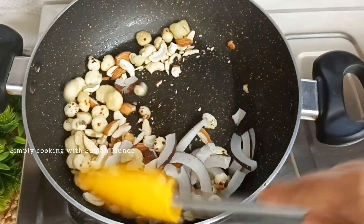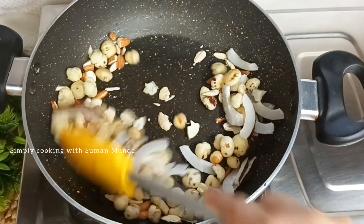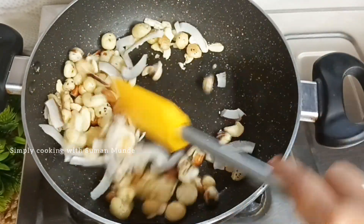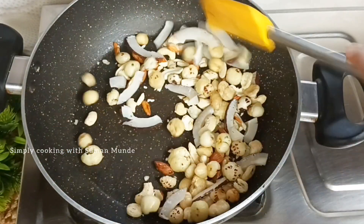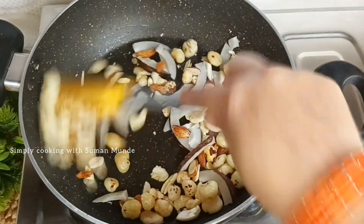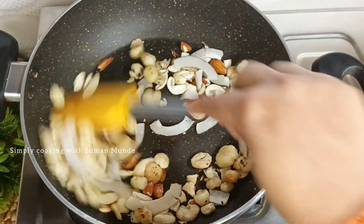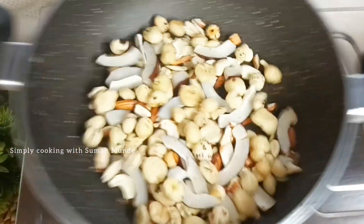After adding the dry fruits, we will stir it for 2-3 minutes. As we use 2-3 minutes, the result will be that we haven't added a little color. If we add more fruits and prepare it, they will be very good. The dry fruits are very good, so we need to put them on a plate or bowl.